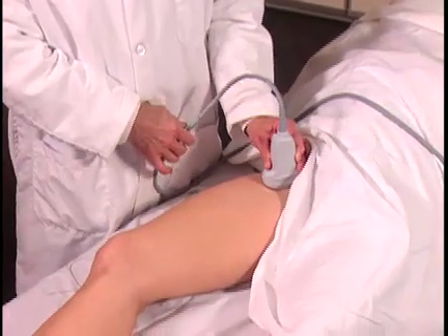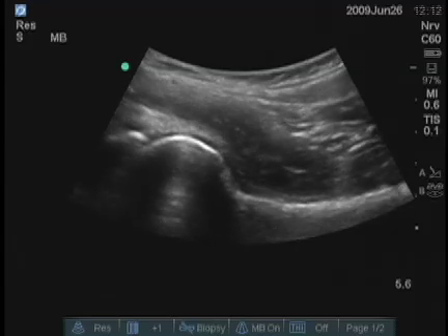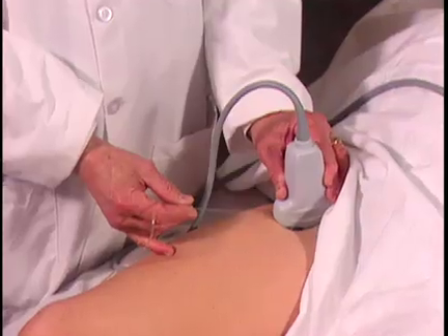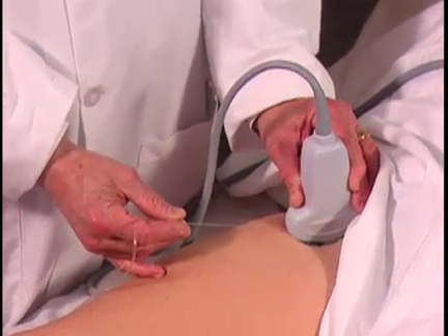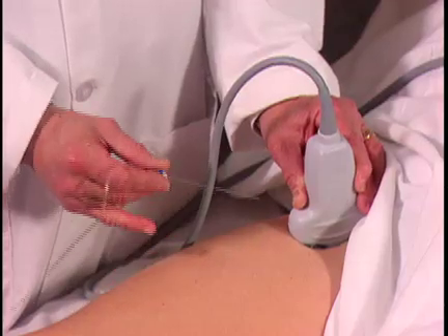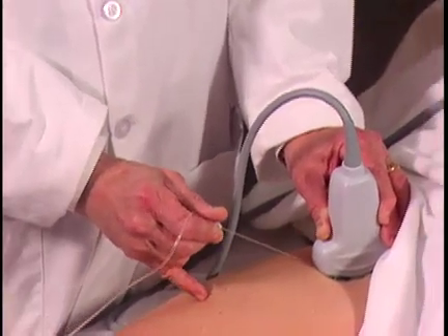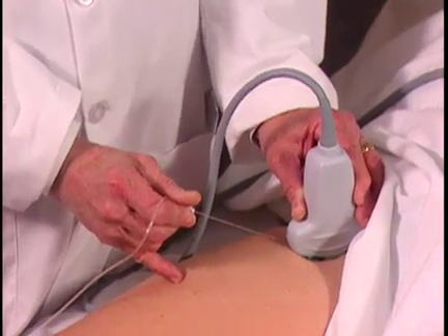The orientation will be the same as demonstrated previously. The image on the screen is the same as we've seen before, with the femoral neck being the target area. What I would do is mark with an indelible pen close to the transducer, cleanse this area, anesthetize it, and insert the needle at approximately this angle, parallel to the transducer, so that the needle is as visible as possible.